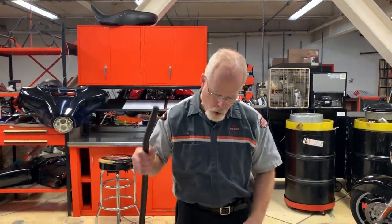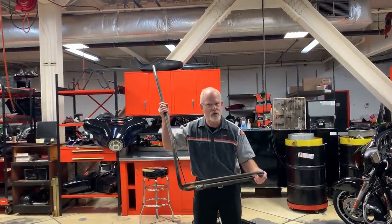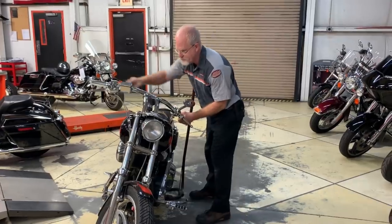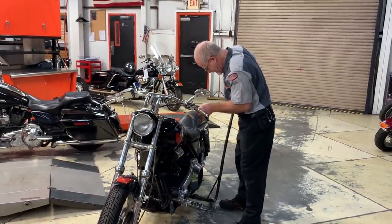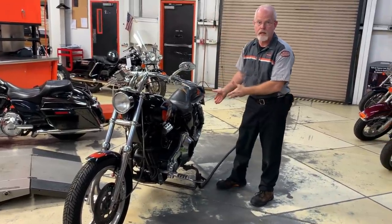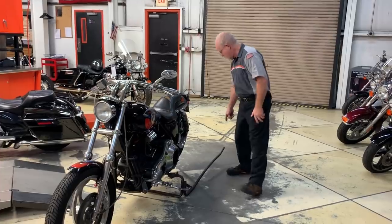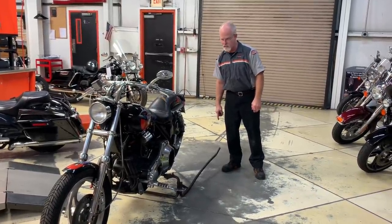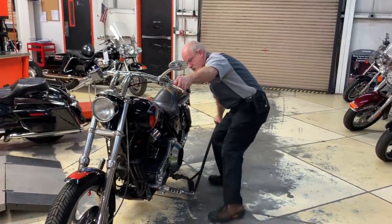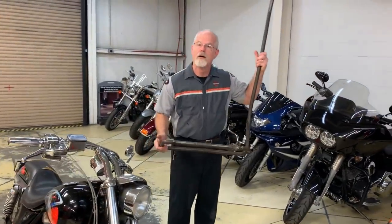I'd like to start by showing you the very first lift I used 30 years ago. It's real simple and sturdy, but it does have its drawbacks. You slide it underneath the motorcycle and raise it up — that's how we used to raise the back end to service it. The drawbacks: the motorcycle can slide forward and right off the lift, somebody could accidentally hit the lever, and putting it down is scary because you have the weight of the motorcycle and gravity working against you.